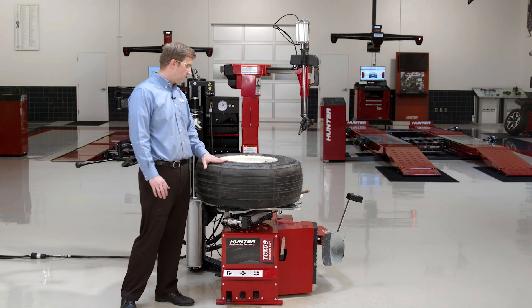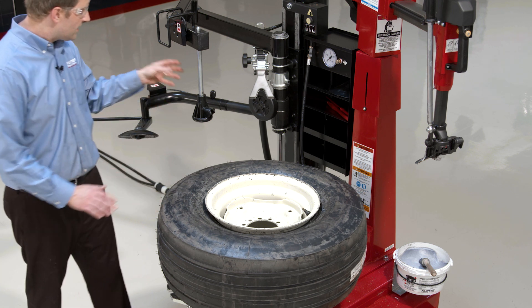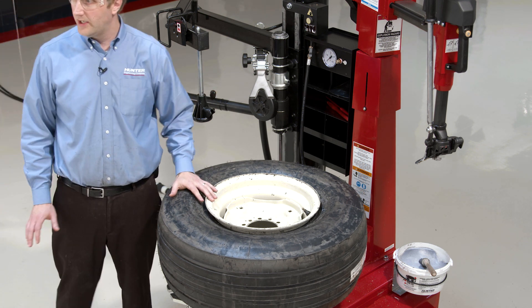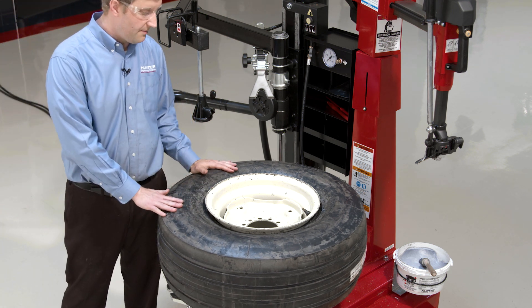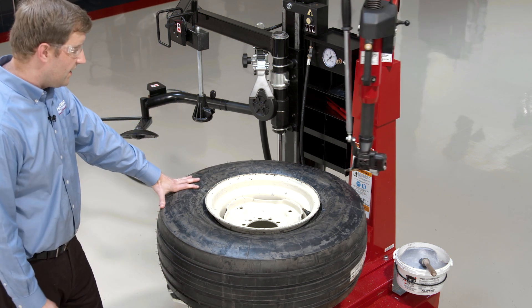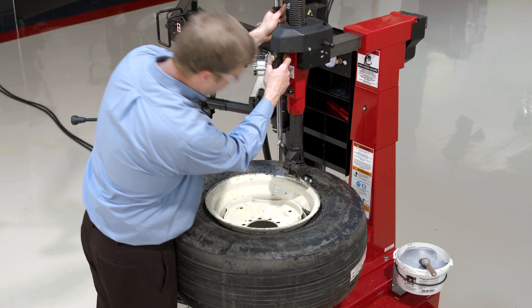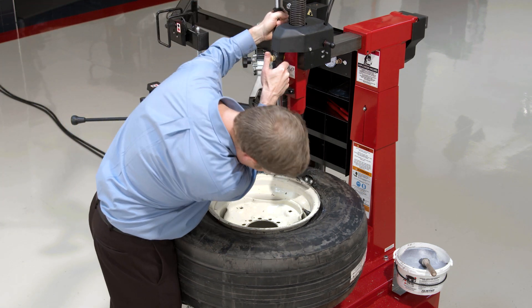Alright, so we have a 16-inch ag wheel here. This is a fairly difficult tire to change on any machine. But we've got some assist devices here and some techniques that we can employ to make this tire a lot easier to change on this machine. So we'll start by demounting the top bead. And I'll show you one of the things we can run into — actually, with just demounting the top bead with the hook.